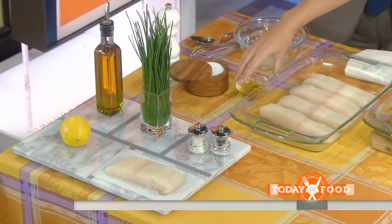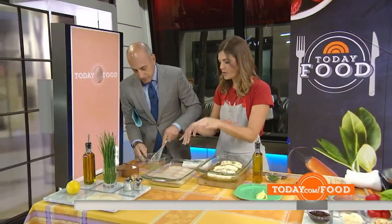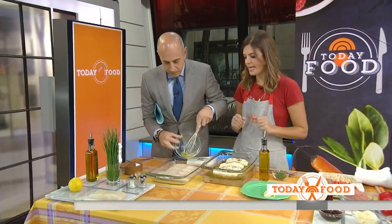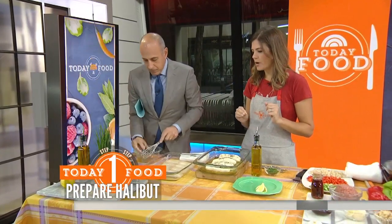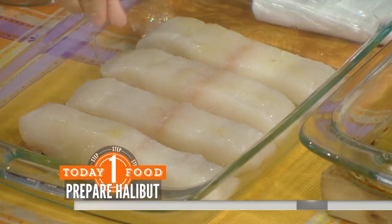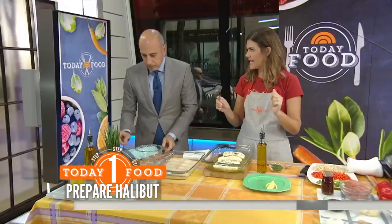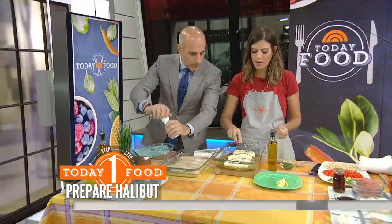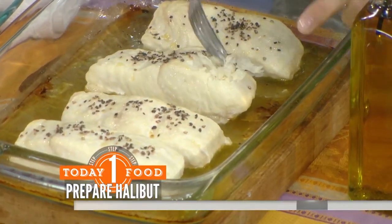Put them in a baking dish — this is olive oil and some lemon juice. Whisk that up and just drizzle it over the fish in the baking dish, season it with salt and pepper, and you bake it for about 12 to 15 minutes at 400 degrees. The best way to test if it's done is take a fork, and if it flakes easily like that, then you know your fish is cooked.